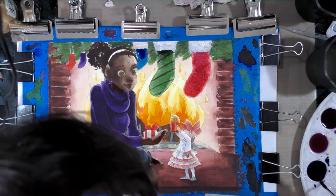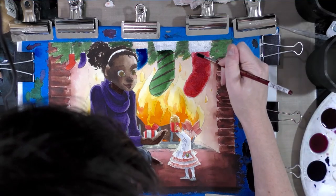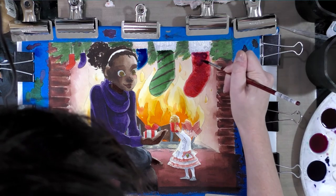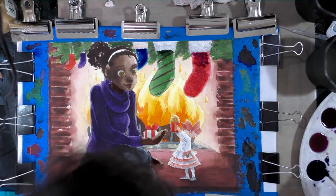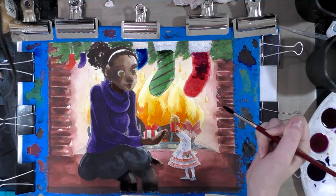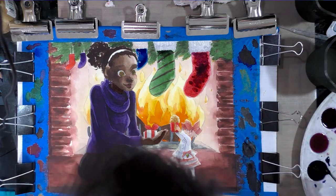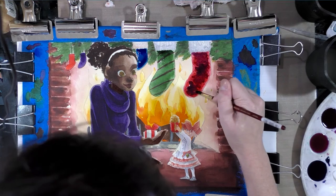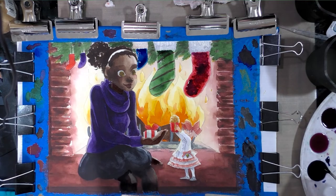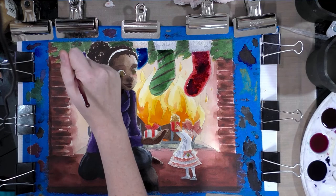We'll start in on the pancake stocking as well as Naomi's. This is not to designate color — it's just to designate shadow. Since these are backlit by the fire, the core of these would be darker than the rest. I am going to paint on top of this, but if you put too much down it will disrupt the paint underneath, so you have to work kind of delicately.